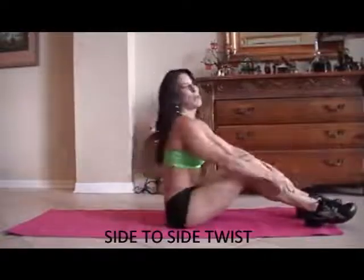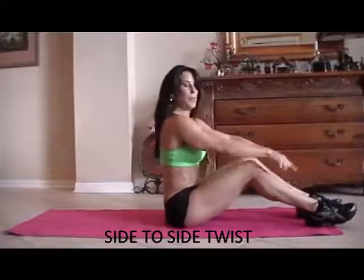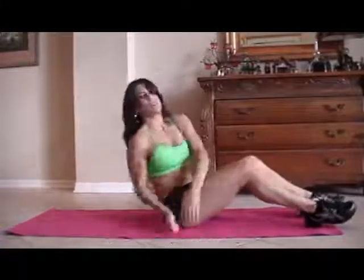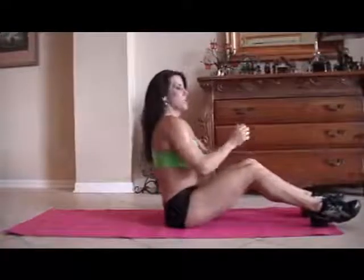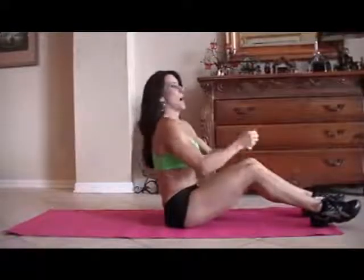We're going to be doing a twist. We're going to be leaning back and going from side to side. We're going to be picking up these feet. If you can't pick up the feet, keep them down and just twist. There's always an adjustment for any exercise. So I'm going to start with my feet down and then pick them up. Here we go.